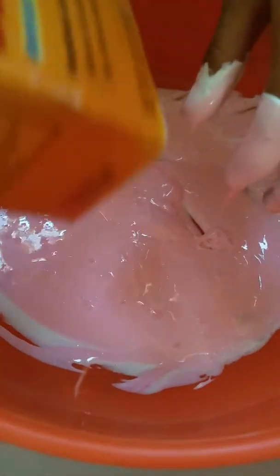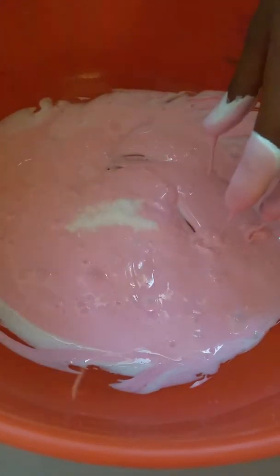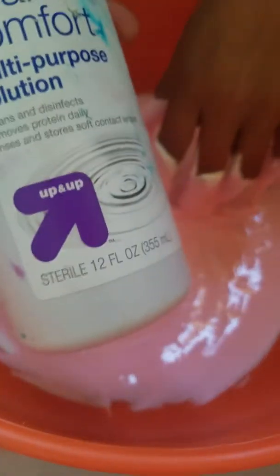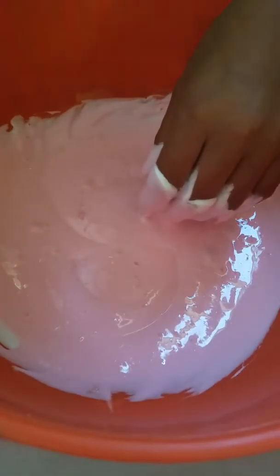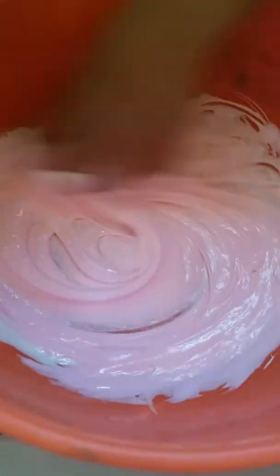Now you're gonna want to add your baking soda. You could add a pinch, but I eyeballed it. Now you're gonna add your contact solution.